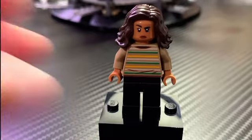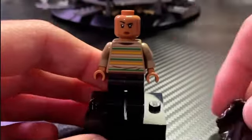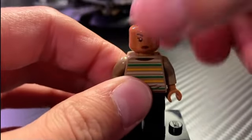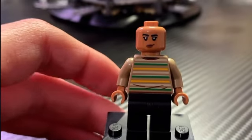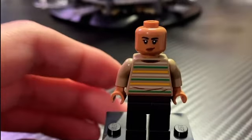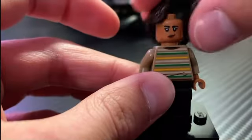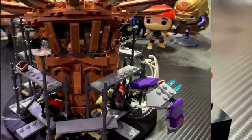Here we have the MJ minifigure, the last minifigure of the set, and I honestly don't think she's that bad. The hairpiece isn't very accurate — it's a bit too bushy, since in the final battle of No Way Home she has more of a ponytail. But the face is pretty accurate with the raised eyebrow, and flipping it around she has a happy expression. She has a great torso print, though even that's not fully accurate — it has stripes but in different colors. It is a new torso print, so why create a new print and make it inaccurate? There's also back printing, which is very nice. She includes plain black legs. Overall it's a good minifigure and I'm glad Lego made a new torso print, I just wish they'd made it accurate.